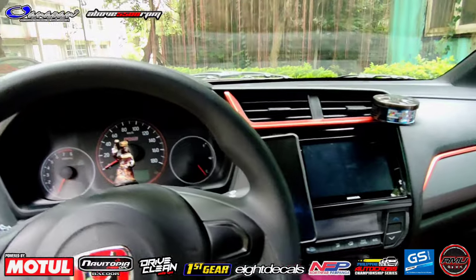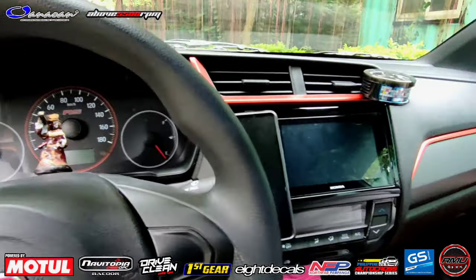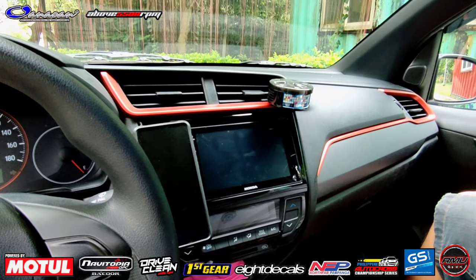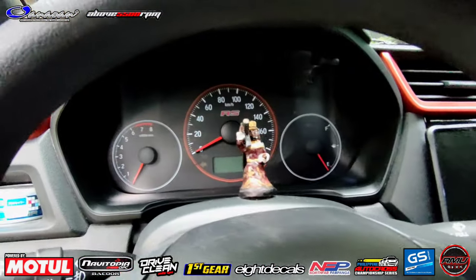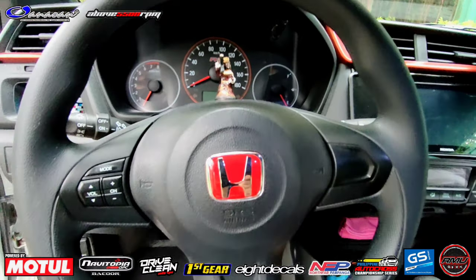Usapang yung mga trimmings dito boss - stock na ba yung kulay? Yes sir. Sa RS variant, orange na talaga. Sa manual, black. Tapos yung CVT model, silver yung trimmings nya. So RS - sana lahat naka-RS din. Paka-RS mga kaibigan.